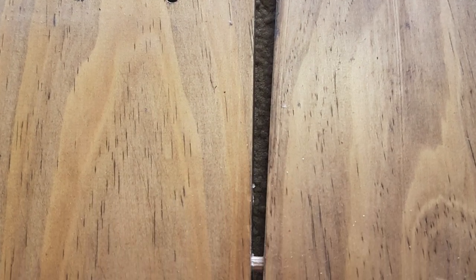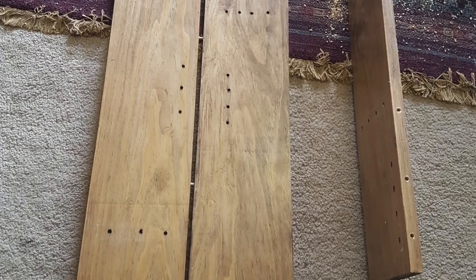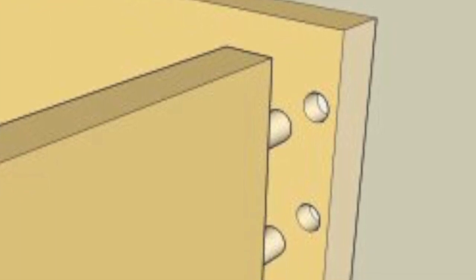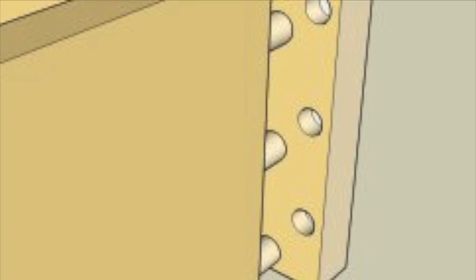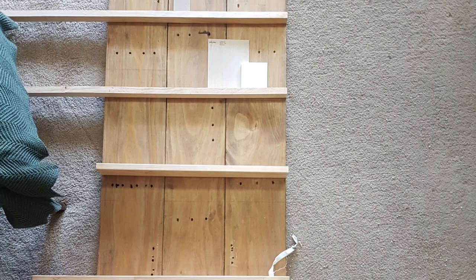I had three pieces of scrap pine left over from a past project. I used the dowel joint method to attach all three of these boards together. This method allows for a really strong bond between the two pieces of wood joints, using dowels as the fixer — this enables the two planks of wood to be joined together in their corresponding holes.